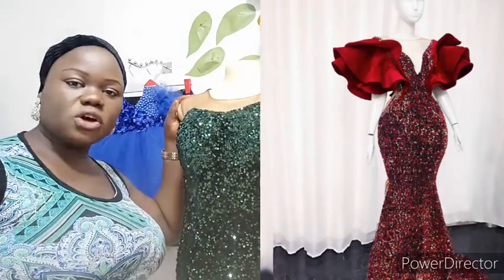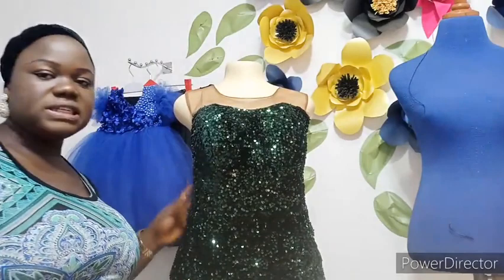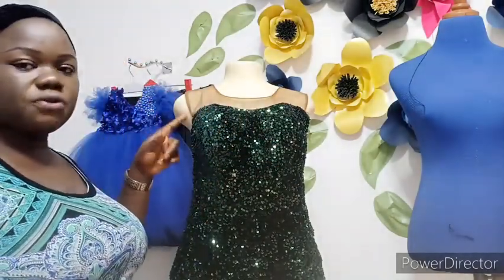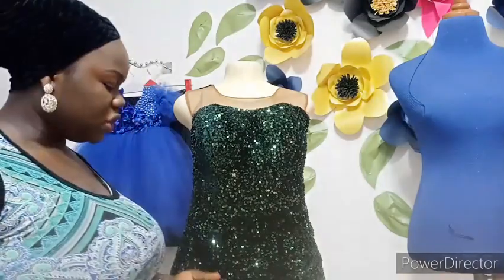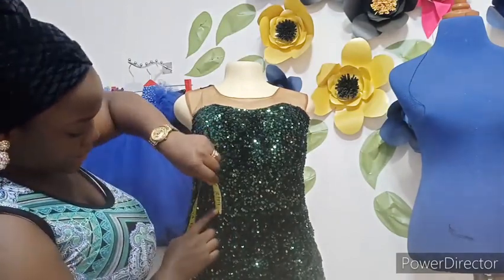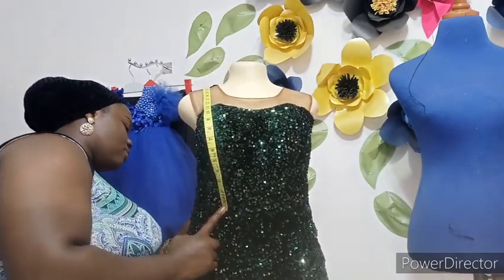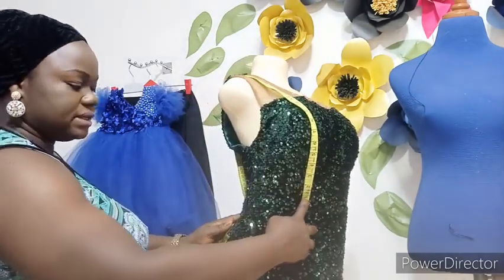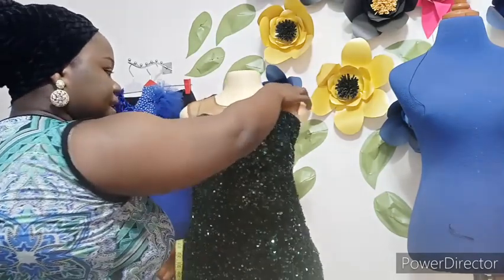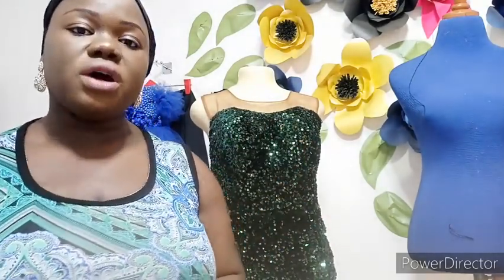I'm going to show us how to take the measurement, because you're actually cutting a 360-degree flare. This is a full dress I have made and completed — the remaining thing is the sleeve. To get the radius of your flare, take the measurement from the waistline across to the back, over the bust, to meet the back waistline. Whatever you get, divide it by 6.28 to get the radius of your 360-degree flare.